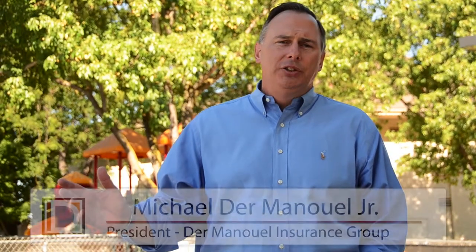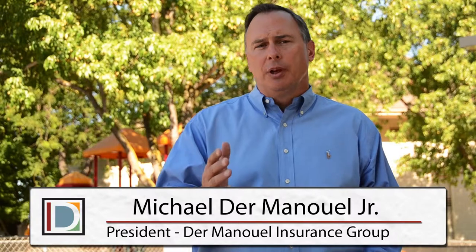Welcome to another edition of DMIG Safety. I'm Mike Dermanowell Jr., and over the next couple of minutes, I hope you learn something about how to be safe in the workplace.